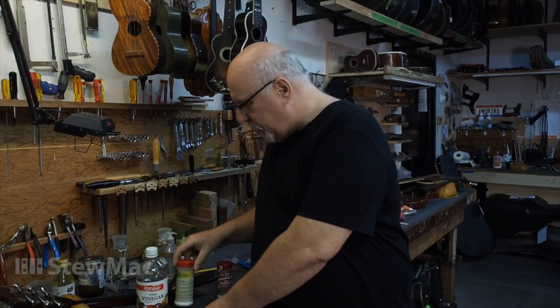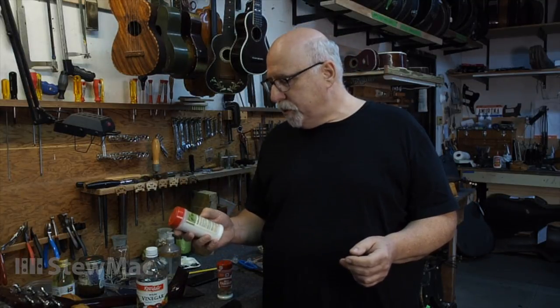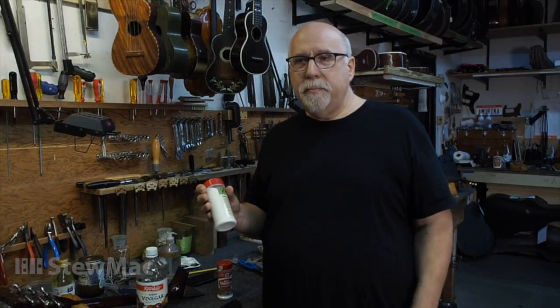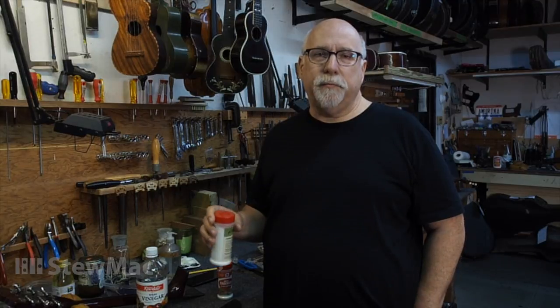What we do is actually take a regular two-part epoxy. We'll usually tint it with something — very often an aniline or an earth tone — and we'll add a couple of pinches of sodium bisulfite to it. In many, many cases, that has helped to stop the pickguard deterioration from spreading.